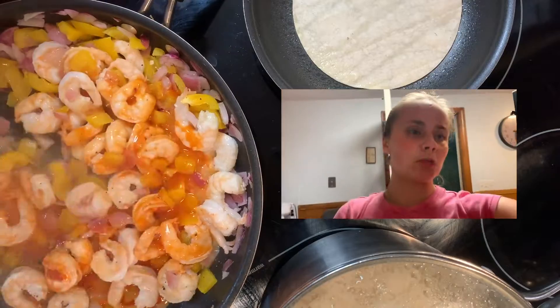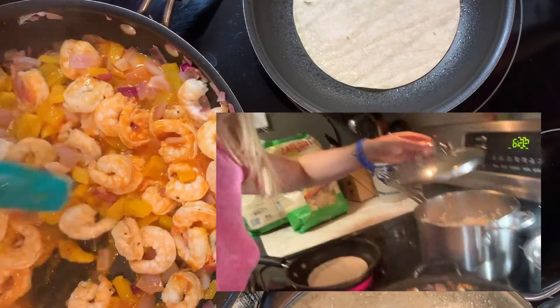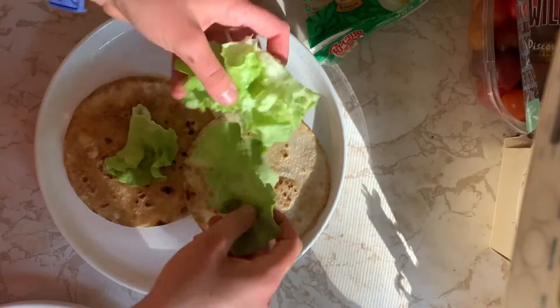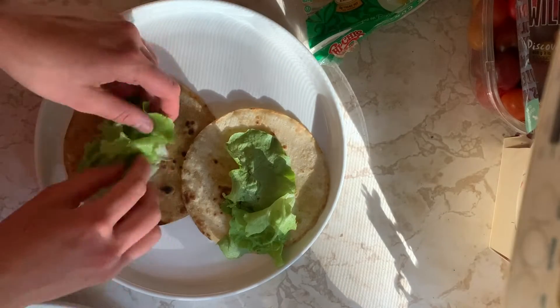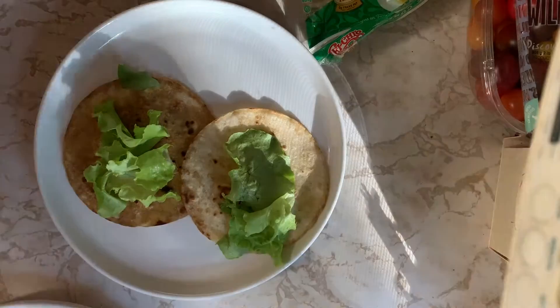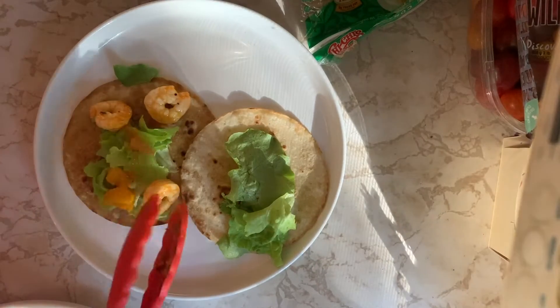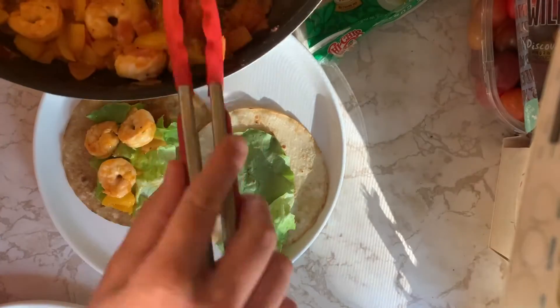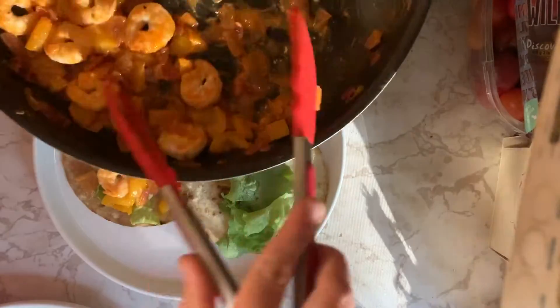We also have rice and beans on the side.